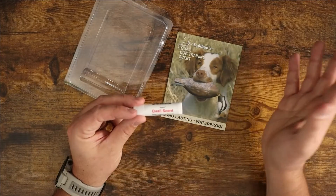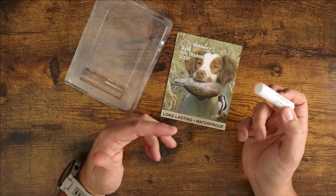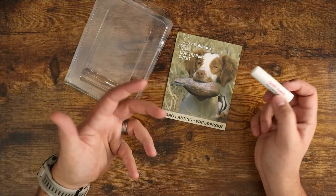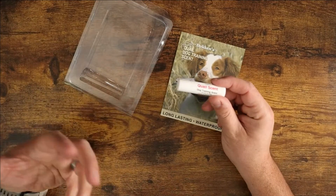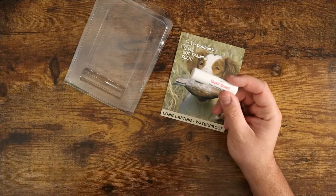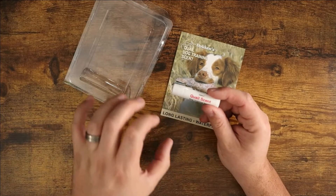Because it's a waxy texture, it's going to repel water — it's not going to just wash off very easily. They make a bunch of different scents, and this one is for quail. I have an upland bird dog that I'm training. This is going to be great, especially in those mornings when the toys are getting soaking wet — this is going to help the scent stay on that toy a little bit longer.